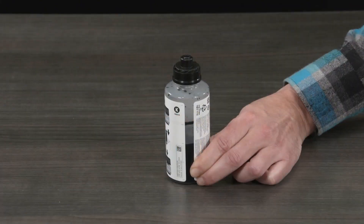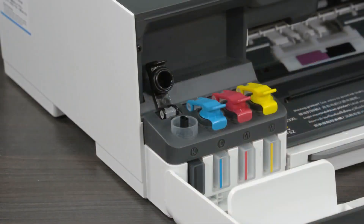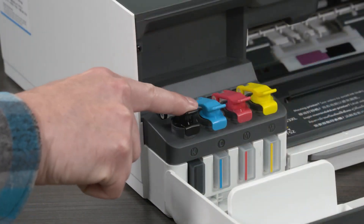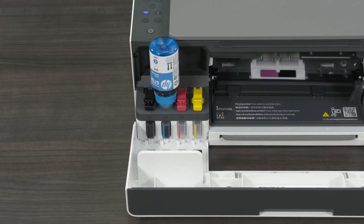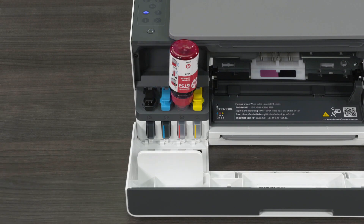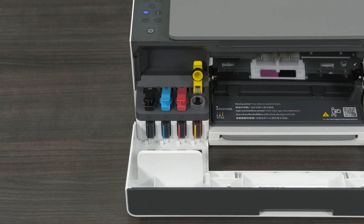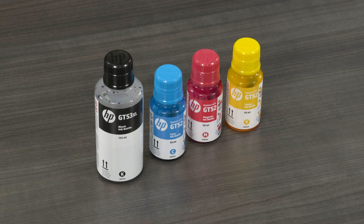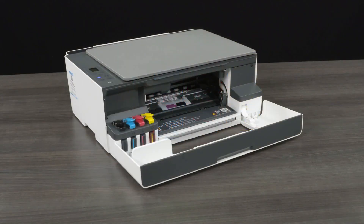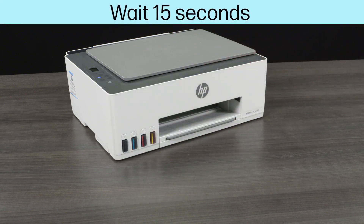After the ink tank is filled, set the bottle upright and then close the ink bottle lid. Close the ink tank cap. Repeat the previous steps to fill the other ink tanks. Note: all four ink tanks must be filled. The printer will not work if you fill only one tank. After the tanks have been filled, store bottles with leftover ink upright in a cool, dry place. Close the front door, then wait approximately 15 seconds for the printer to detect ink.